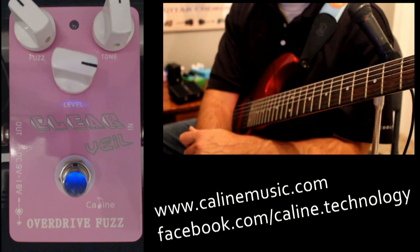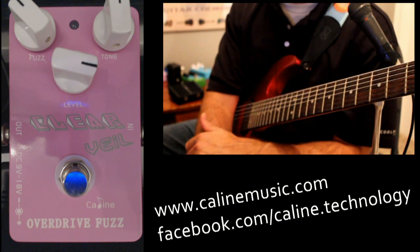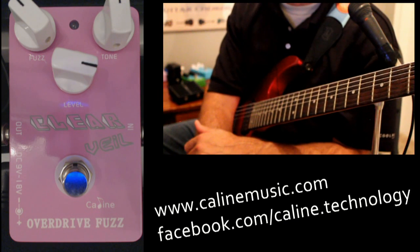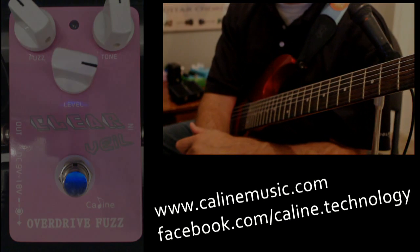So really, go check it out. It's called the Clear Veil by Kayleen. You can find it at kayleenmusic.com. You can also look at them on their Facebook page under Kayleen Technology. I really enjoyed this pedal. Any questions, shoot me a message on my YouTube channel — look forward to hearing from you. Have a great night.